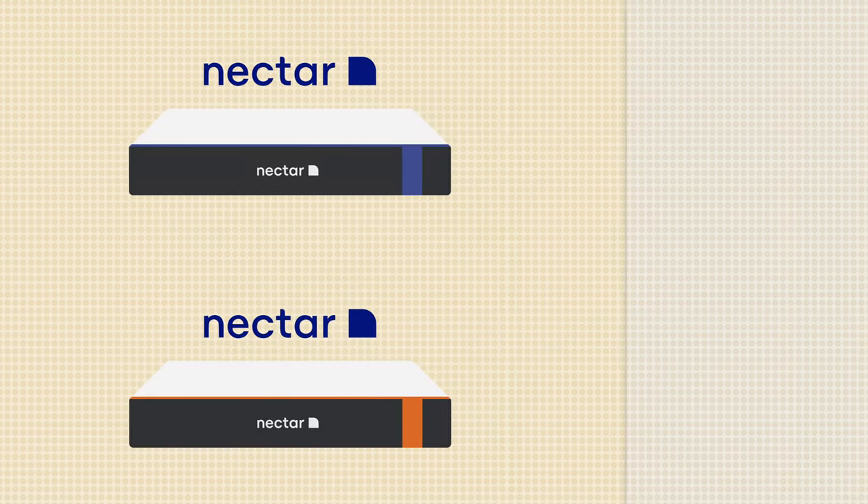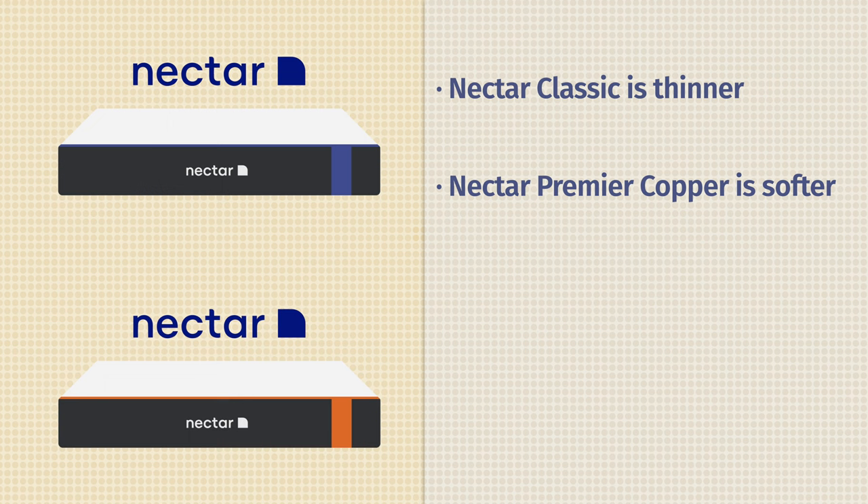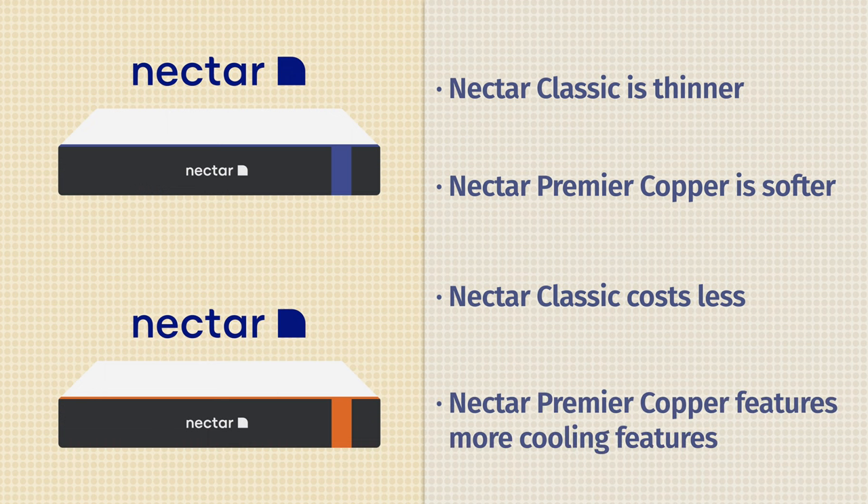Now let's take a look at the differences between these two mattresses. First off, the Nectar is going to be thinner than the Nectar Premier Copper mattress, but the Nectar Premier Copper is going to be softer than the Nectar mattress. The Nectar is also going to cost less than the Nectar Premier Copper. Last but not least, the Nectar Premier Copper is going to have more cooling features.